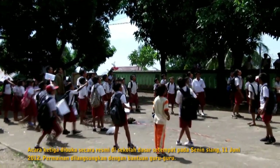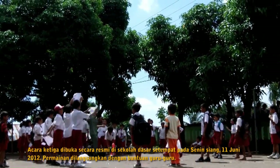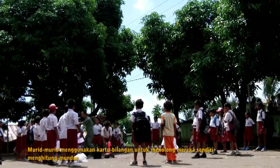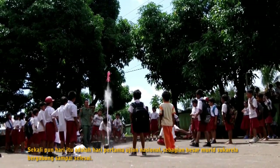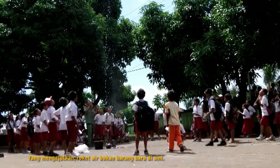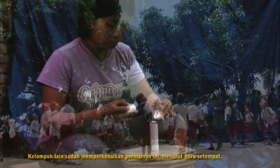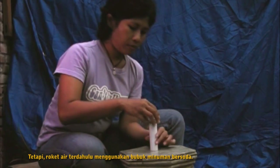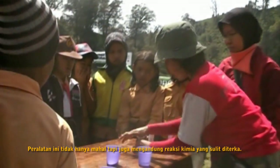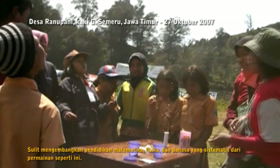The third session opened officially at the local elementary school on Monday, June 11, 2012. The game was played with help from their teachers, using number cards to help themselves count down. Even though that day was the first day of national exams, most pupils were willing to join until the end of the game. Water rockets were surprisingly not alien here — another team had already introduced this game, according to a local teacher. Nevertheless, the past water rockets used soft drink powder, which is not only expensive but also has uncontrollable chemical reactions, making it difficult to develop systematic math, physics, and language learning from the game.